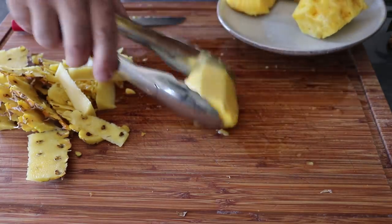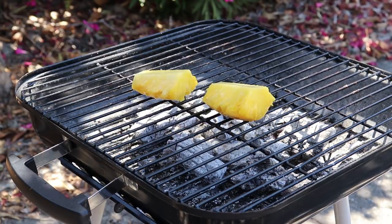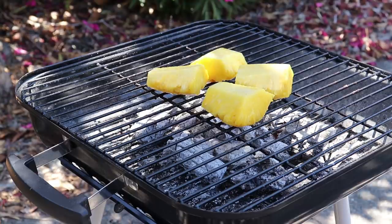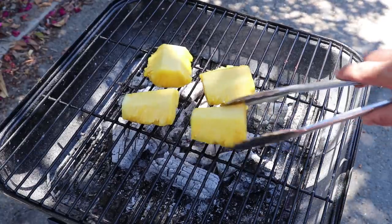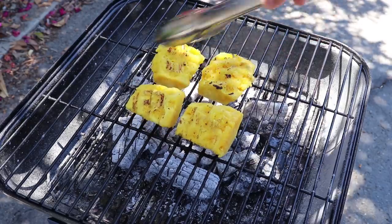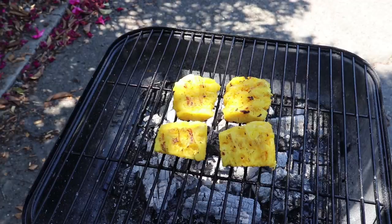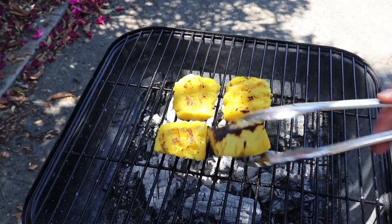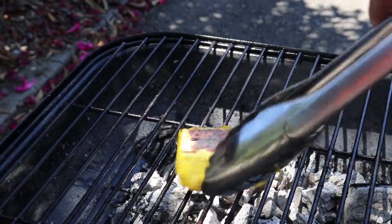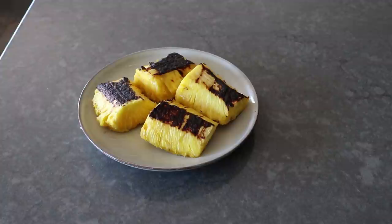Once the pineapple is set, head out to the grill — I have some beautiful hot white ashy coals. Transfer the quarters on with the rounded side down, and grill for about three to four minutes per side, or until hot all the way through with some very nice charring. The rounded, juicier side won't char as easily, so give it about three minutes, then flip to the flatter side where we cut out the core — that side chars more easily and uniformly. Two quarters should be plenty for the four flatbreads this recipe makes, but I'm grilling the other two as well, since I'm told this is really good on vanilla ice cream. Set those aside until needed.